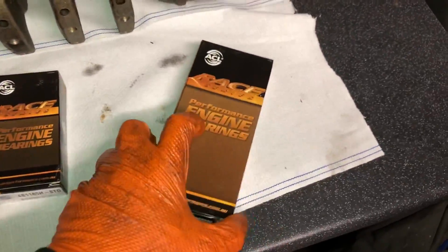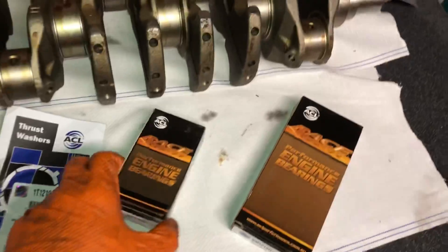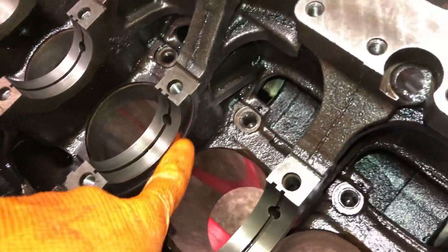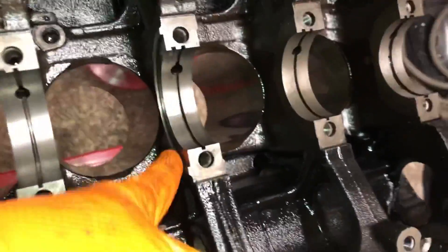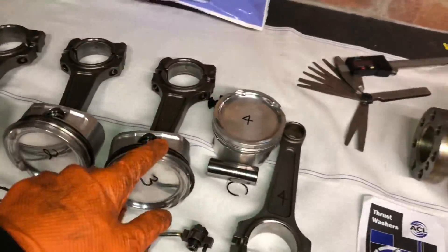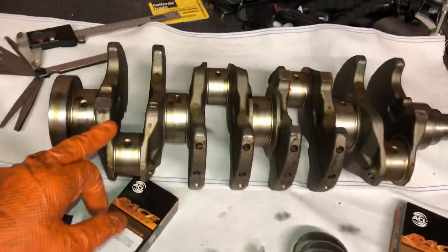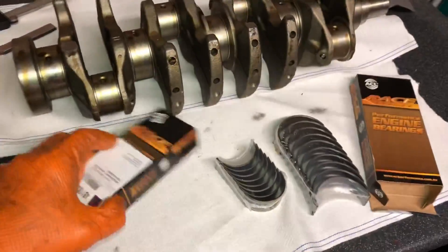I've gone for the ACL Race Series bearings — I love these bearings. These are for the 4G63 engine in standard size because we've got a standard-size crank with no regrinds. These are the main bearings, these are the big end bearings also known as rod bearings, and these are the thrust washers. The thrust washers sit in the side of the block and stop the crank moving sideways — crank walk is normally because the thrust washers or main bearings have worn out. I'm laying everything out and starting to put the rods onto the pistons.